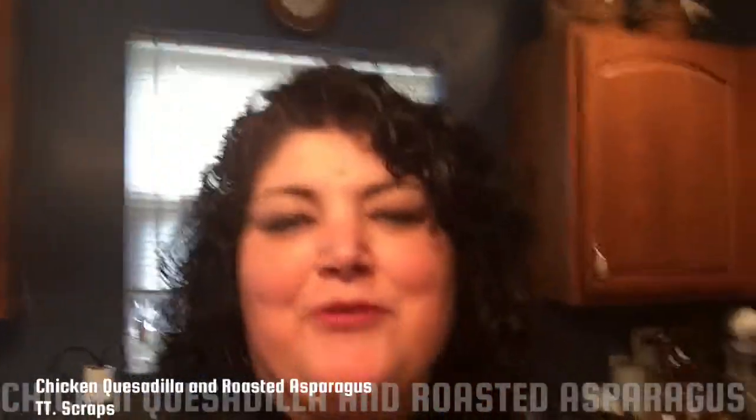Hi everyone, it's Tammy. I am going to do another recipe for you. Today I'm making some roasted asparagus and I'm also going to make a chicken quesadilla. So I thought I would show you how I do that.